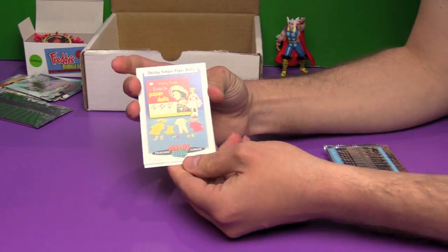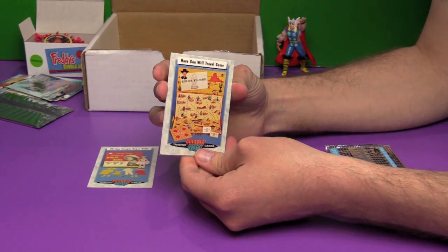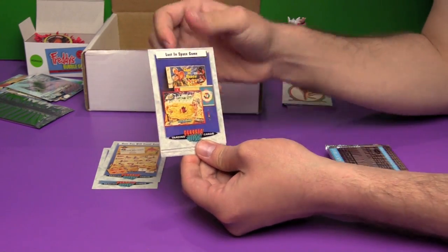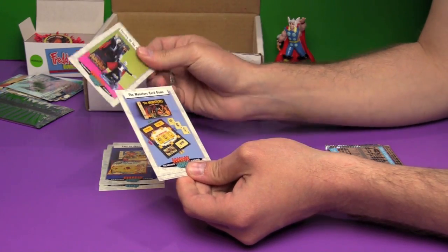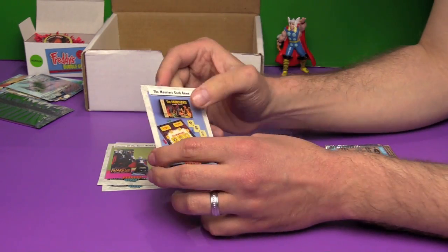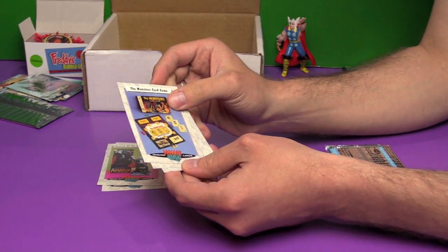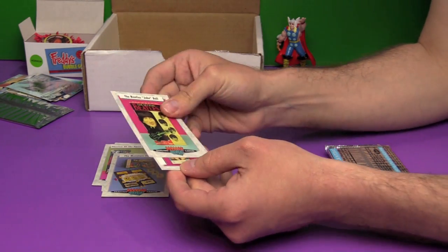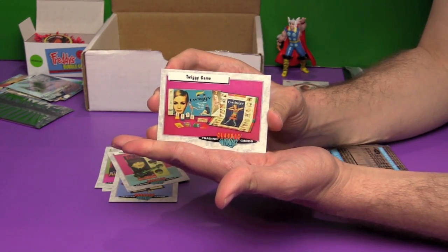So let's see how many we've heard of. The Shirley Temple Paper Dolls — I've heard of those. Have Gun Will Travel Game — I have not heard of that. Lost in Space Game — nope. Phantom of the Opera Model Kit — that doesn't surprise me. The Munsters Card Game. Considering these came out in 1993, obviously all these toys pre-date us. Ben and I are old, but we're not that old. These would be the toys our mom and dad grew up with. The Beatles' John Doll, and of course, everybody remembers playing the Twiggy game.